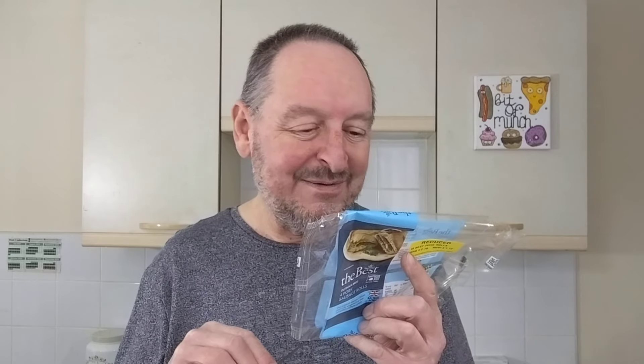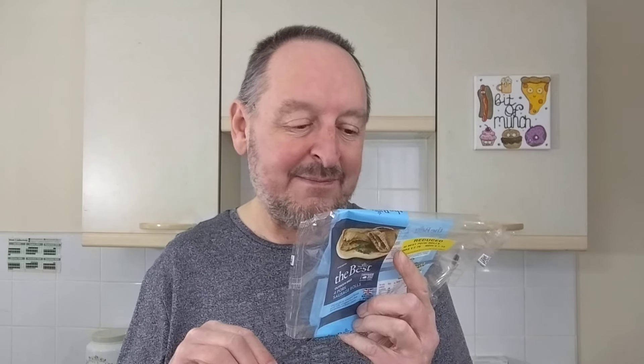There are some interesting ingredients in these things. You've got 36% pork and then blah blah blah, and then here's the interesting things - are you ready? Onion powder, parsley, white pepper, black pepper, sage, thyme, nutmeg and coriander. So quite a few different flavors going on there. I wonder if we'll actually be able to taste any of them. That's the test, isn't it?